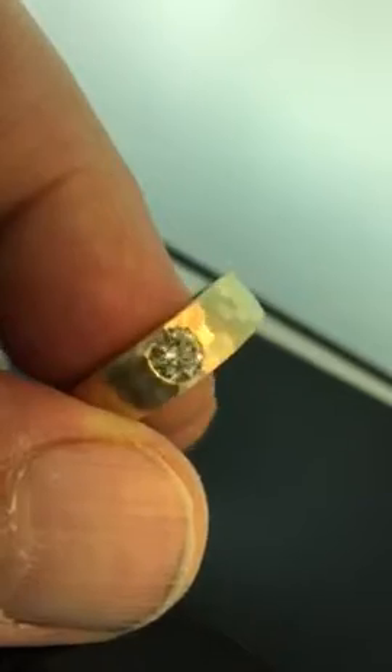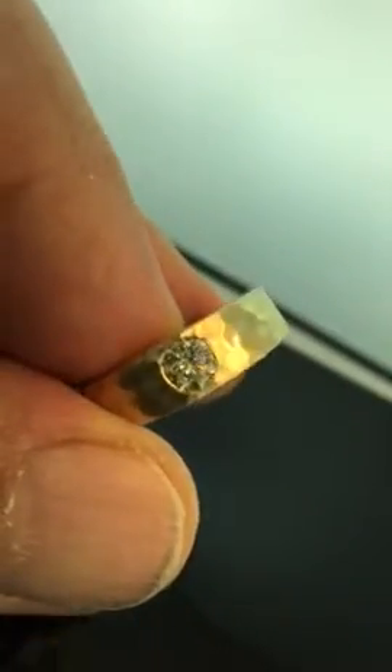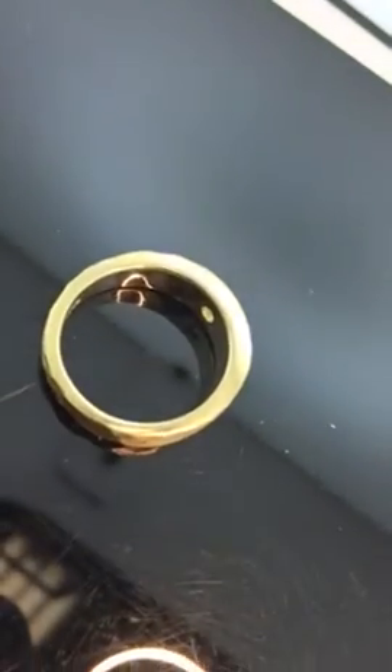What a great-looking men's ring. This ring is on our website, diamondsbylauren.com, at a price of $2,500. Have a good day.